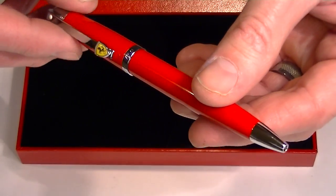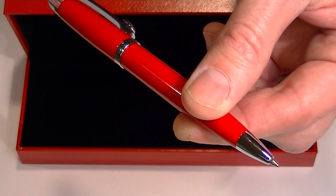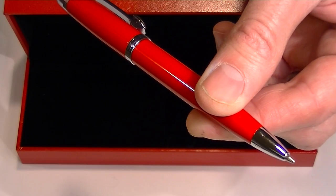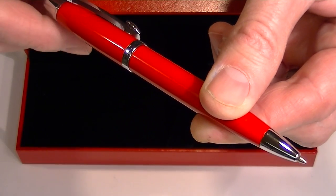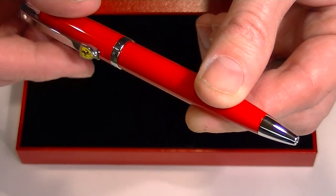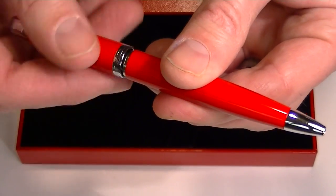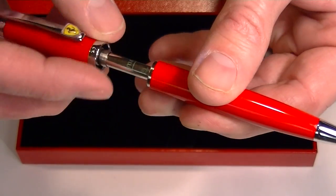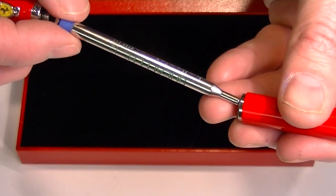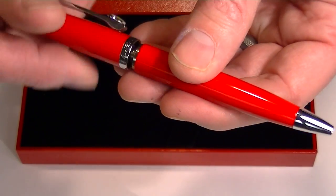To extend the refill on this ballpoint pen, we simply twist the cap and the refill extends. Nice smooth easy mechanism. We twist it the opposite direction to retract the refill. To exchange the refill — or trade it out with a different color, or if you run out of ink — we simply unscrew the cap and we can replace that refill with a new one.